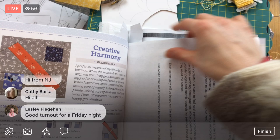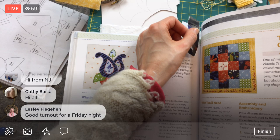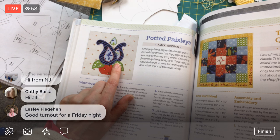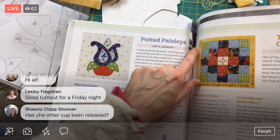And what else do we have? Potted Paisleys by Amy Johnson on page 66 — I have a marker for it so it must be this week. Trip to the Quilt Shop we've done already, which is nice. And then Twice as Much by Shruti Dendekar — these are awfully pretty. There are two colorways for this one. It looks familiar but yes, it's new this week.